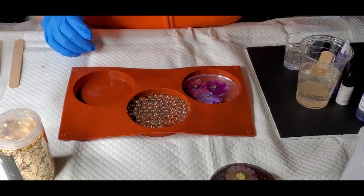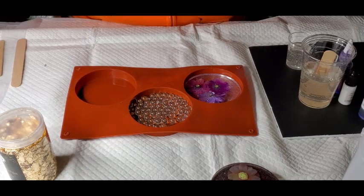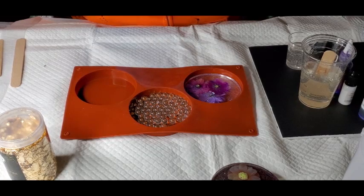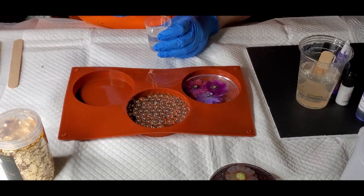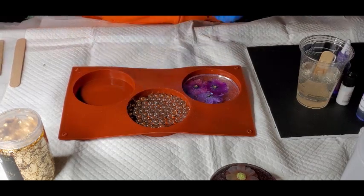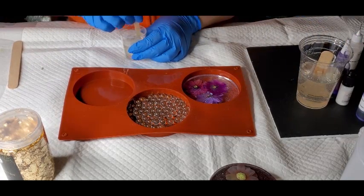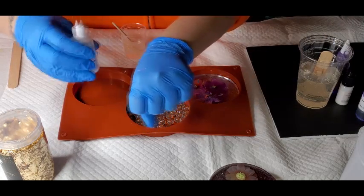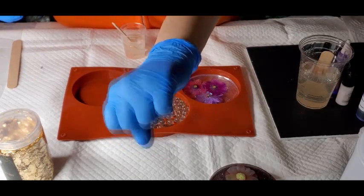I have some other casting resin on order right now. I think it's KS's casting resin — that's the one I ordered. So I'm just going to put a couple drops of this in — it's just going to make it shimmery. It's super shimmery — look at that, really shimmery with these little gold shimmery tones to it.